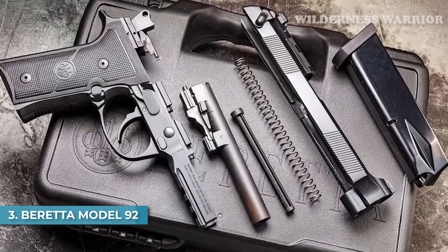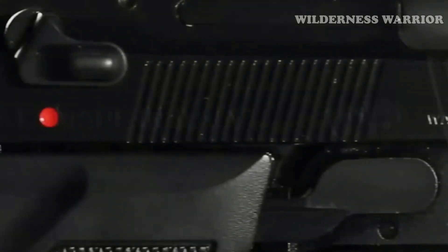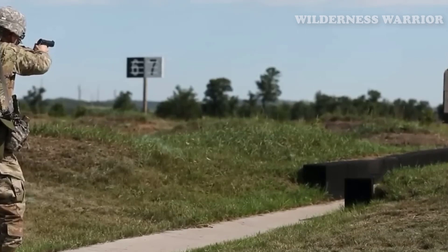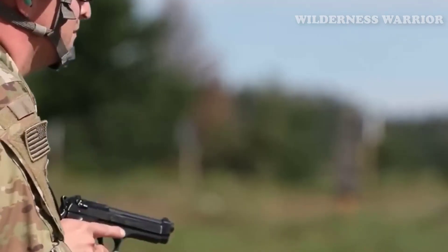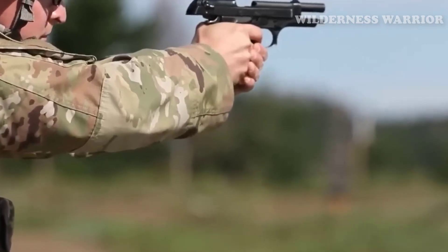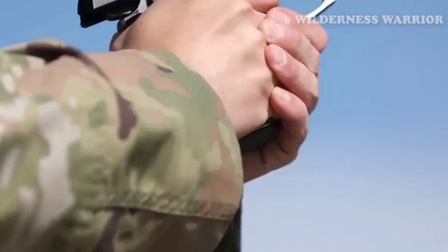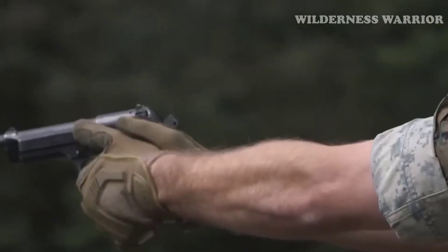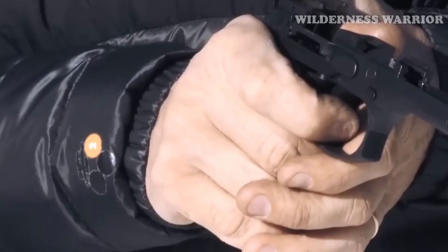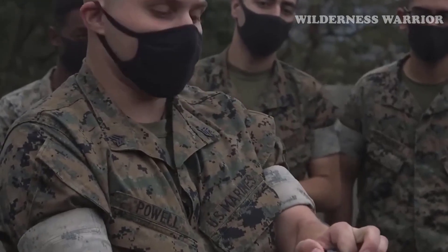Number 3: Beretta Model 92. For those looking for reliable performance and striking aesthetics, the Beretta Model 92 is an excellent choice. It boasts an average slide and frame durability of over 35,000 and 30,000 rounds respectively, and features a double/single-action mechanism for safety. The open-slide design of the Beretta 92FS has addressed concerns regarding stovepiping and jamming. The chrome-lined barrel provides corrosion resistance and easy cleaning, while the simplified field-stripping process allows for quick disassembly and reassembly.